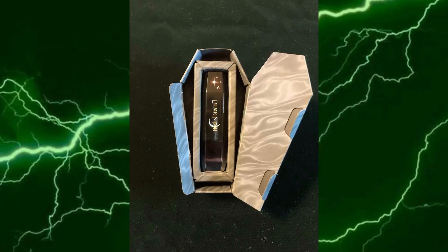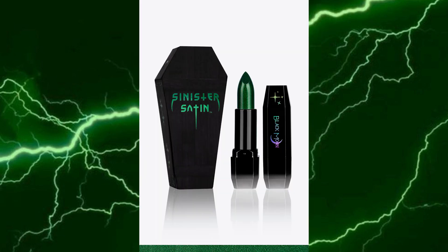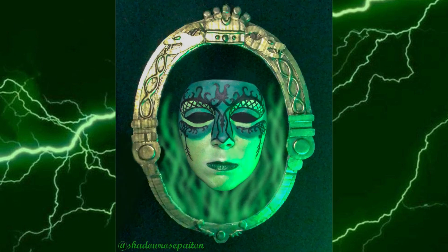And now for the finishing touch — the lipstick. Introducing Black Moon Cosmetics Sinister Satin in Greta. Fun fact: this is the same green lipstick I used for my Dark Mirror cosplay back in the day — still one of my best cosplays to date, and it was essentially a closet cosplay. I also found out while pulling up a picture of the lipstick from Black Moon's site that Greta has unfortunately been discontinued, and I am not okay.